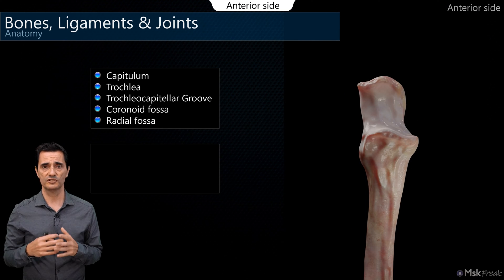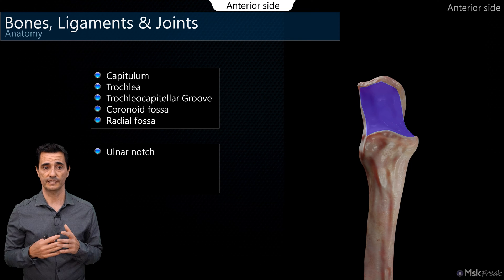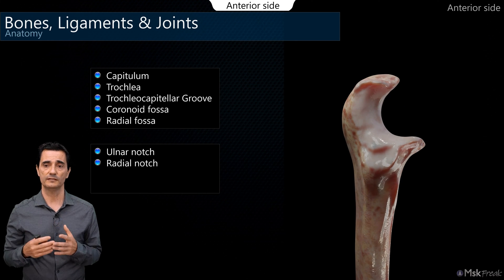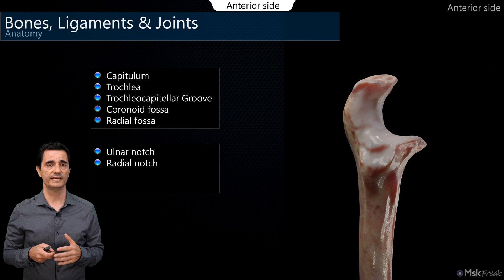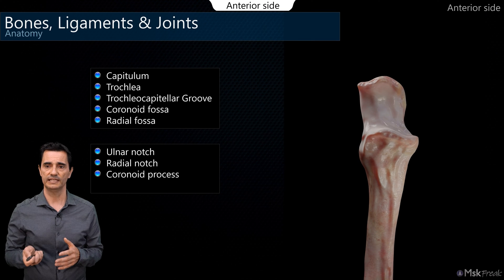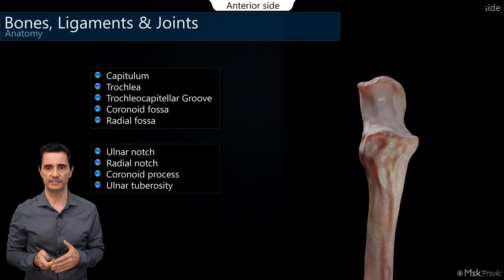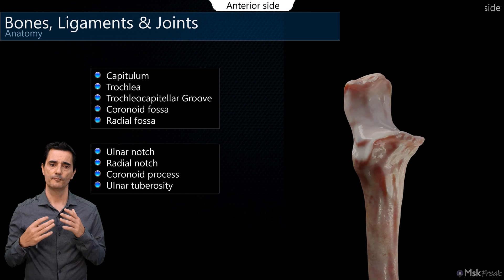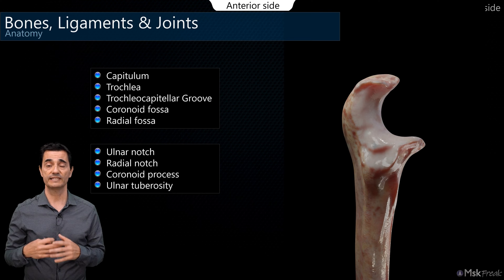The proximal ulna has the ulnar notch — this large surface that articulates with the trochlea. On the lateral side of the proximal ulna, we find a small notch called the radial notch, which articulates with the head of the radius. On the anterior side, we have the coronoid process, this prominent lip, and just distal to it, the ulnar tuberosity, which is the insertion of the brachialis muscle. From a lateral view, the C-shaped ulnar notch is very congruent with the trochlea, stabilizing the joint.